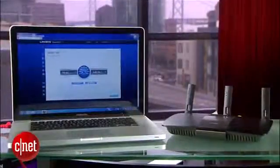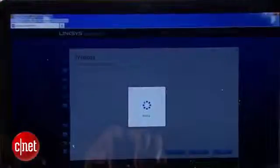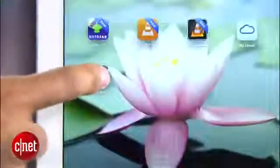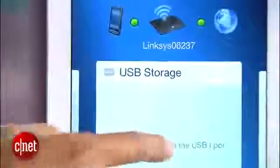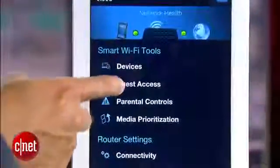Other than that, the new router shares the same features and web interface as the previous model. You can also use Linksys Smart Wi-Fi cloud features that allow you to remotely manage your home network via a website or a mobile app — if you can make that work. In my trial, the website worked fine, but not so much the mobile apps. Hopefully that's just a temporary glitch.